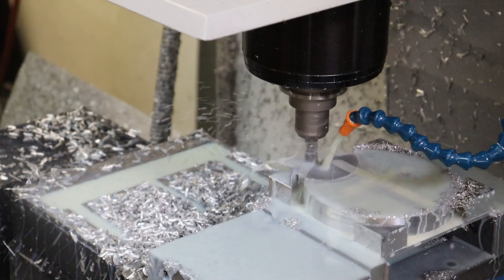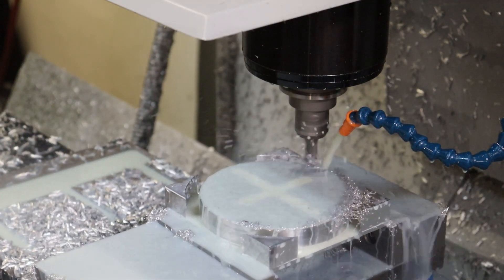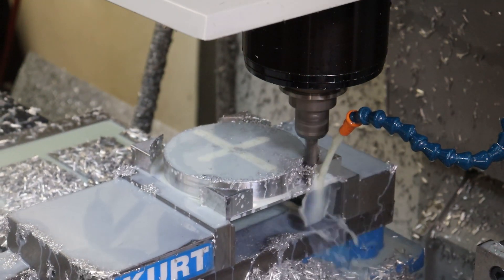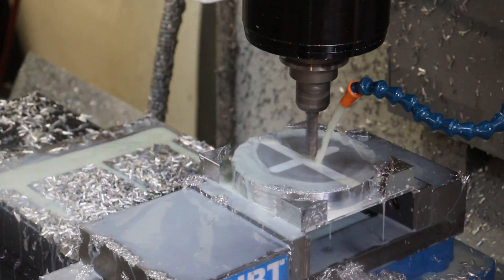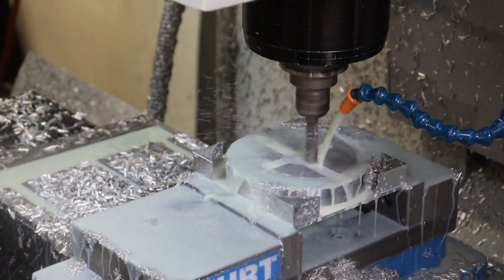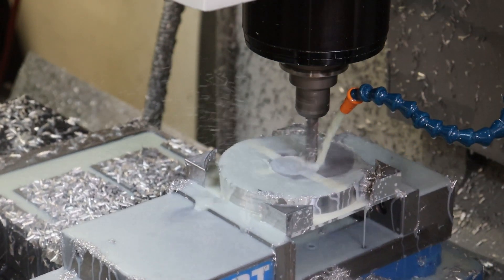There will be a runner machined into the center because the plastic entry point for this mold is at the exact center of this ring. There'll be three tunnel gates that extend out from the center port. After we machine this circle out, we'll send it over to the lathe to do the backside work and cut the profiles, which will be the exposed surface to the cavity of the part.